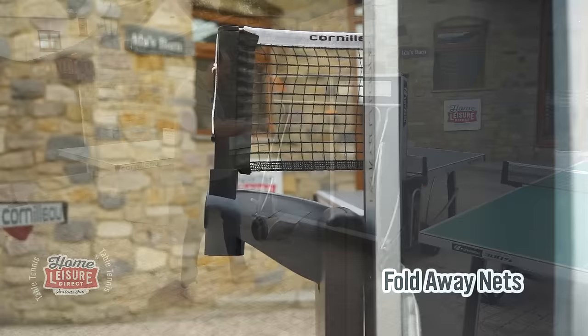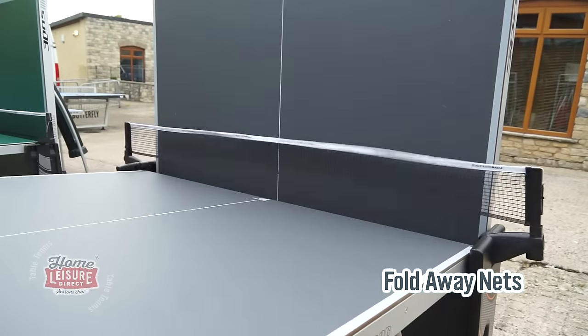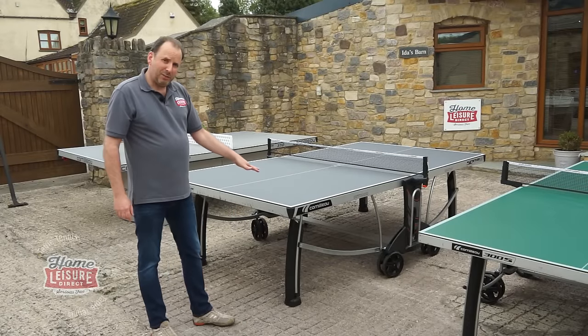The net is static and stays in place, but it does actually fold down, which is quite nifty. Easy to unfold it too. This table really is the top of the range — it plays really, really well. Nice thick playing surface, great bounce. I particularly like this model.